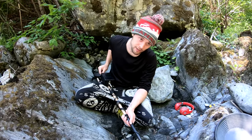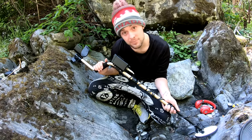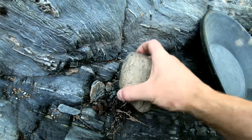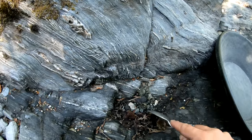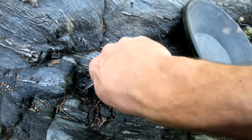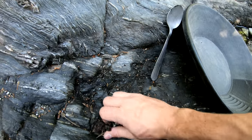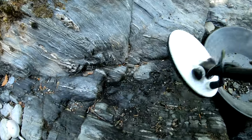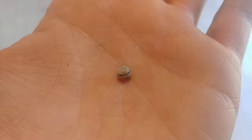Now that we're properly ground balanced and can hear our target clearly, let's begin. Target is in here somewhere — I'll remove all the rocks, get my lucky spoon, and have a quick look. Our target turned out to be a little piece of lead, either a fishing weight or just a lead ball bearing. One less piece of lead out of our rivers.